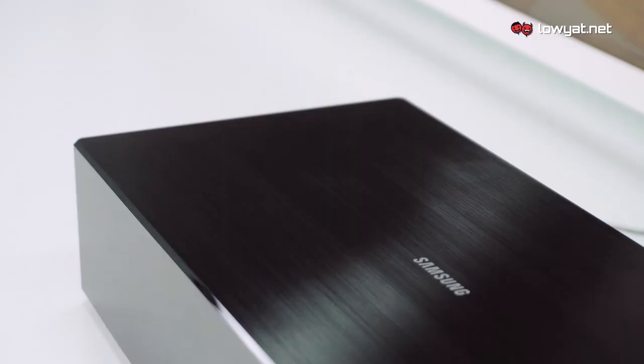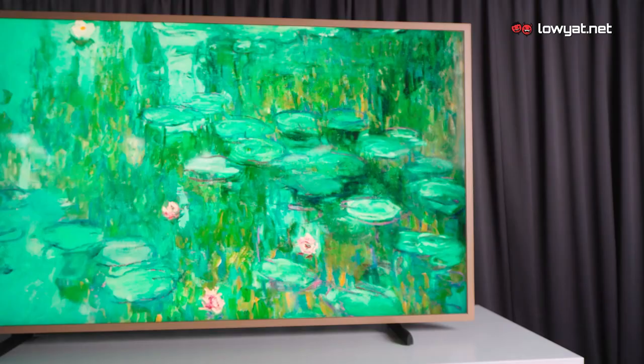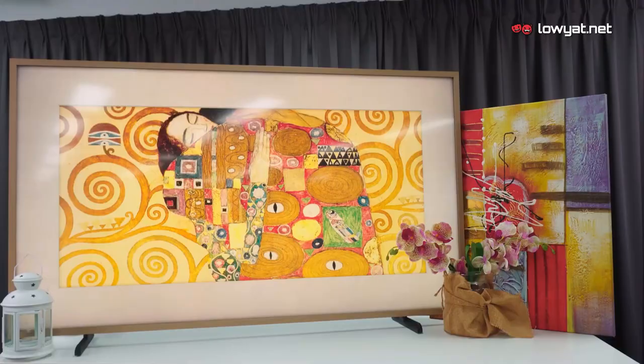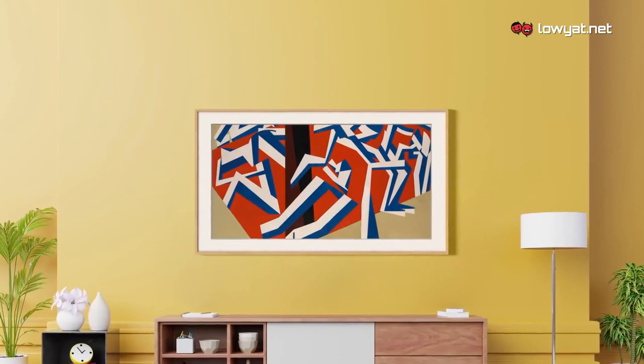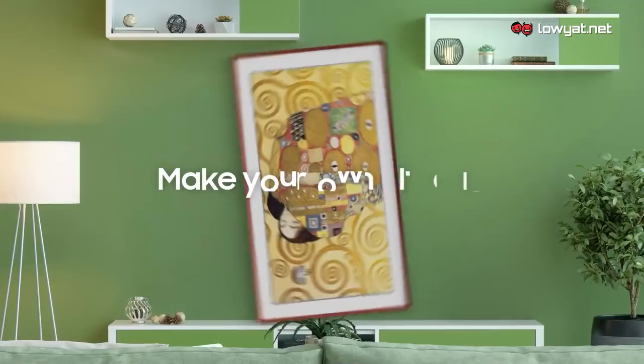This means there will be no messy bundles of cables lying around, making everything look tidy as it should be. The overall design philosophy of Samsung's The Frame is to fit in your household as if it is an art piece, and it can't be an art piece without artwork. With Samsung's The Frame, you are not going to start with just one artwork — in fact, you will have more than 1,600 art pieces to choose from, and the number is still growing.